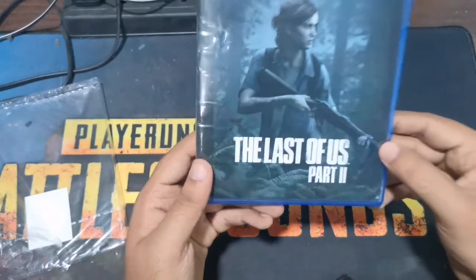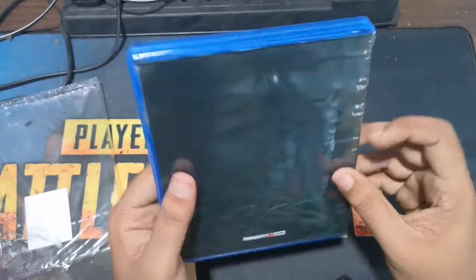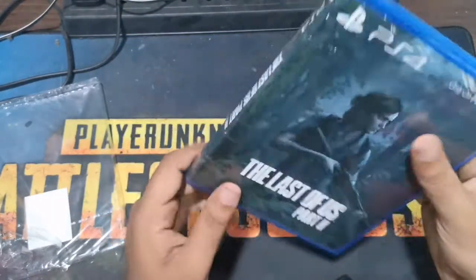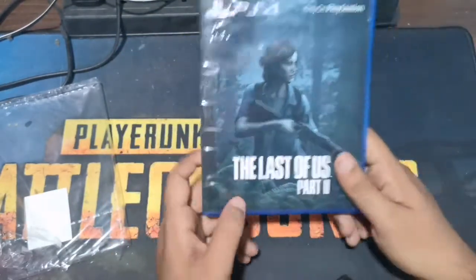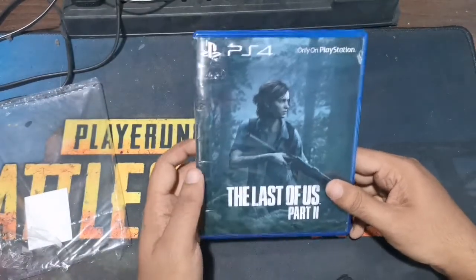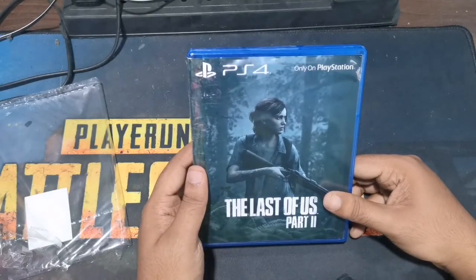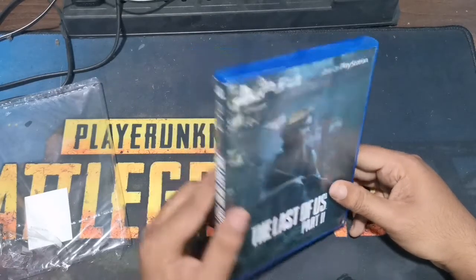Here are the Last of Us Part 2 CDs unboxing. We are going to do the video in story mode. We are going to do the live streaming. We are going to like, subscribe, and share this video.